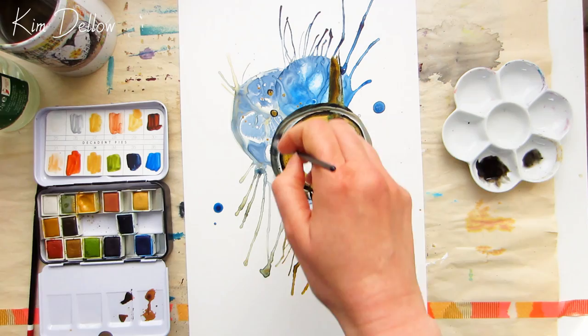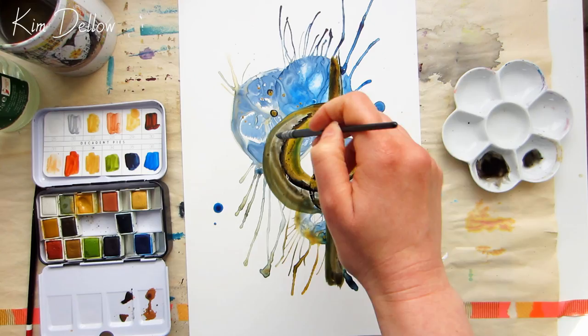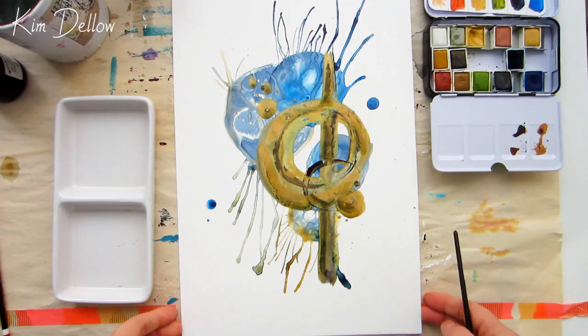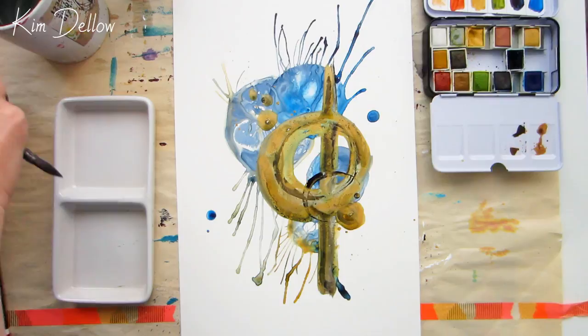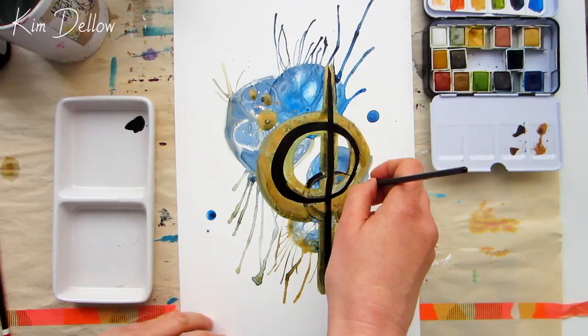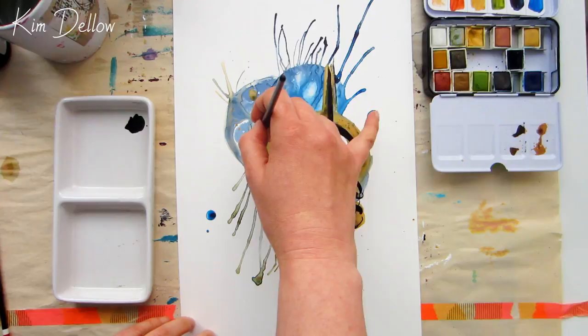The paint pools nicely and sits on that Yupo surface, so I'm going to let it dry in those pools rather than try and spread it around too thinly — you'll just have areas of saturated color. Once that layer is dry, you can really see the sparkle — it's much more visible and you get that gold effect of the iridescent yellow. I'll show you a close-up in a minute so you can see all the textures and that metallic look in more detail.